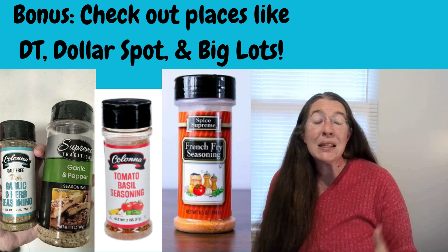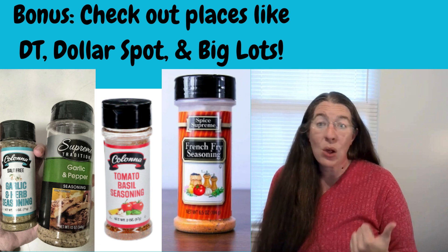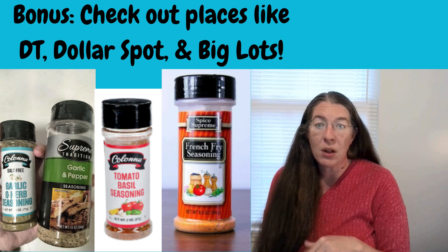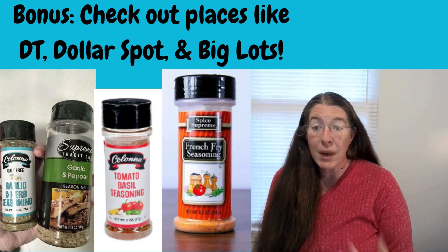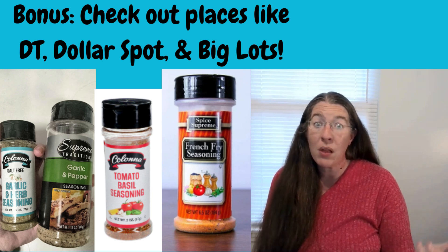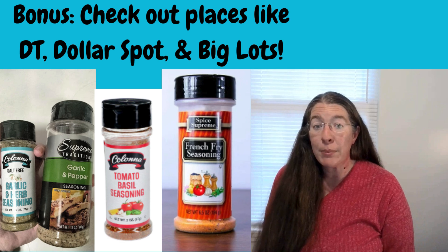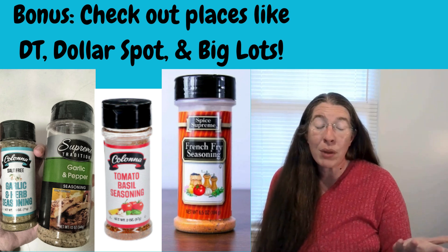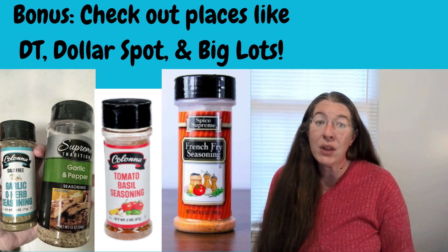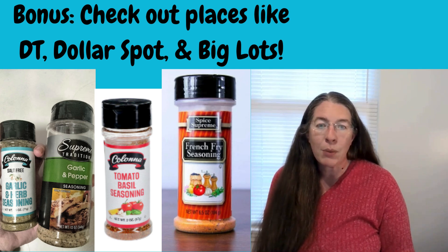The bonus tip this week is: think outside of the grocery store. I have gotten a lot of seasoning blends at places you may not think of. Dollar Tree has a lot of great seasonings — I like the garlic herb, garlic and pepper, and tomato basil seasonings, and those all came from the Dollar Tree. My Dollar General and even my local IGA store have a dollar spot section where everything on that aisle is a dollar, and I genuinely pick up a lot of spices there because I'm willing to invest a dollar to try a new spice. Big Lots is very hit or miss, but I do like their French fry seasoning. Dollar Tree also often has pink Himalayan salt and peppercorns. Just because it's the Dollar Tree doesn't mean you can't get great spices there.